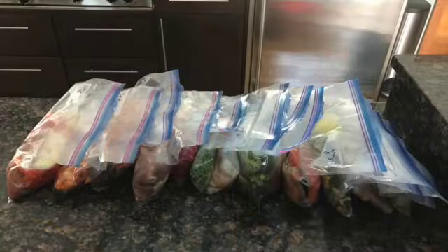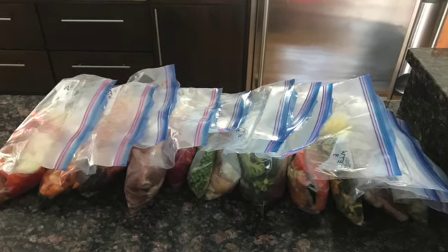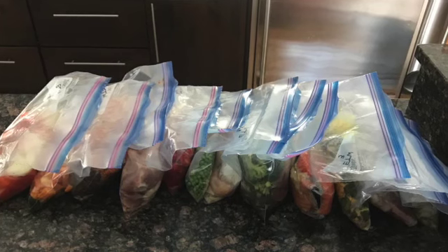Once we deliver your cooler bag with all of your groceries to your doorstep, you can get started. To make things easiest, we like to pull out all the bags and put them in number order. Some may have an A and a B — keep those together and set them on the countertop, on the floor, and the table in a big long line.